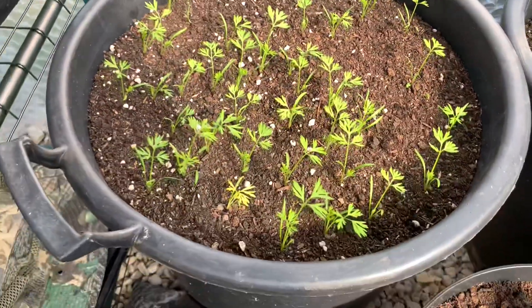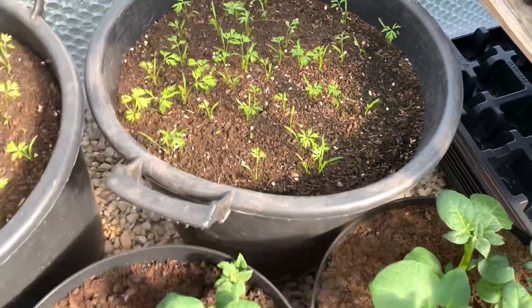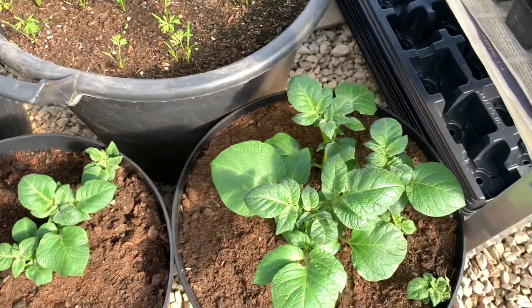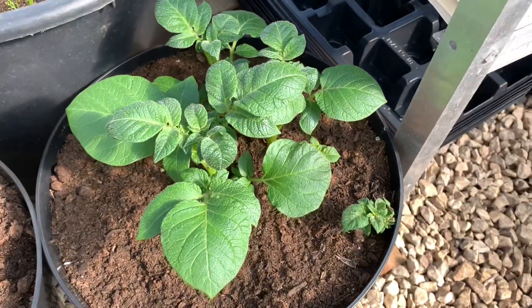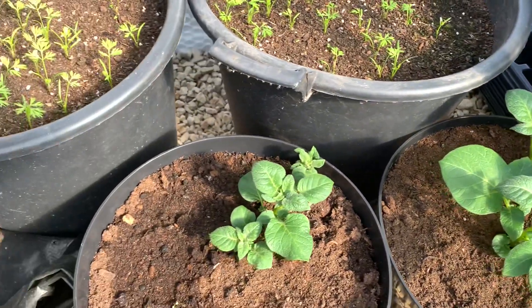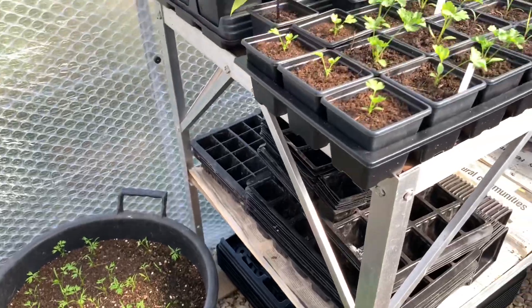Carrots are coming on nicely — you saw me sow those in the buckets. First earlies: I've just got two buckets in here. They will go into the polytunnel once we get this week out of the way. We've got some frost forecast, up to minus three or four for us, so I'm just holding back on everything.